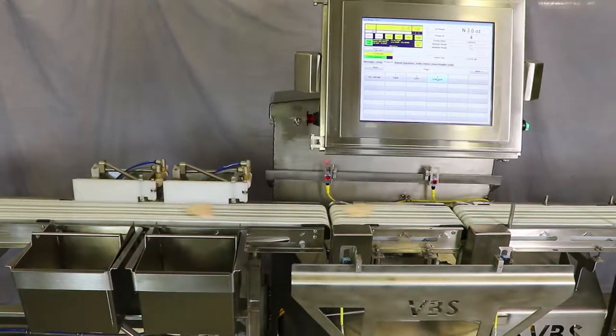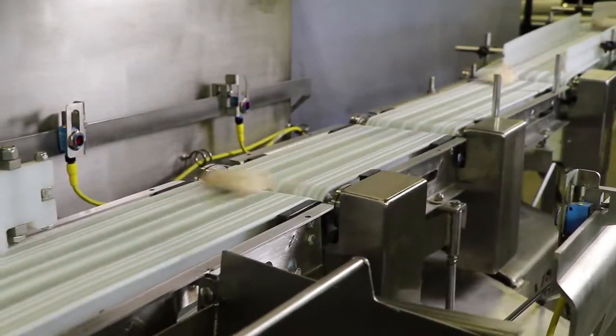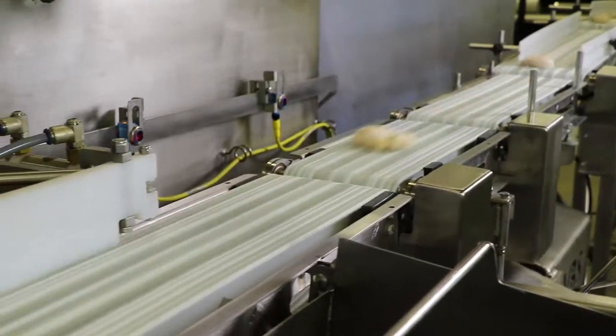We designed a 130-piece-per-minute, wash-down-rated, direct food contact system that allows them to repurpose several individuals and improve the speed and weighing accuracy of their process.